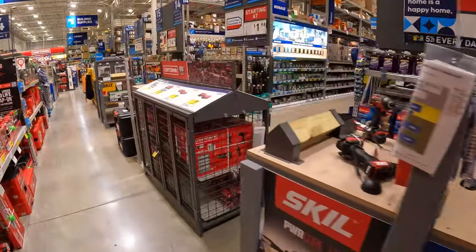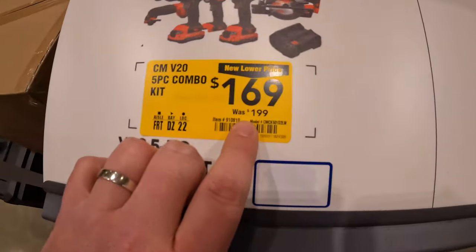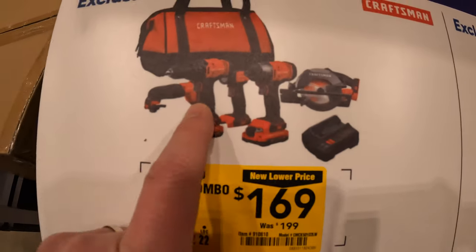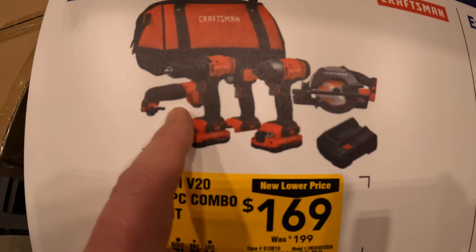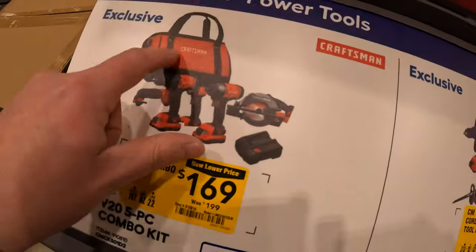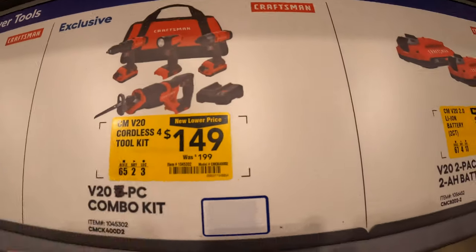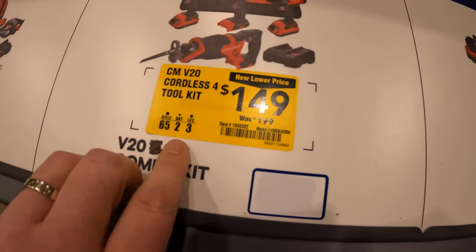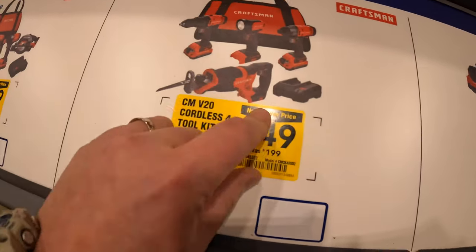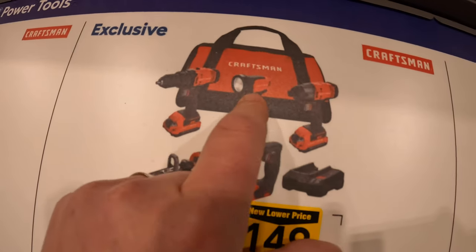Craftsman does have this going on. $169, was $199, for the 4-to-5 tool combo kit — drill driver, impact driver, oscillating tool, light, circular saw, two batteries, charger, and a bag. They also have for $149 the 4-tool combo kit with two batteries, charger, and a bag: full-size reciprocating saw, drill driver, impact driver, and a light.